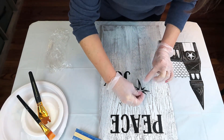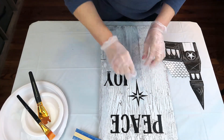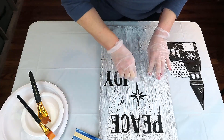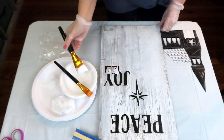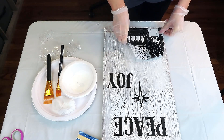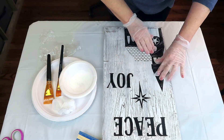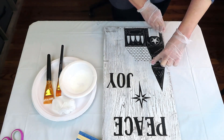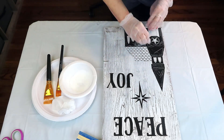I decided instead of using the ampersand to use the star instead between 'peace' and 'joy.' I really like that so much better because it just looked a little odd to me, and I just think this went so well with my sign. I put down another layer of Mod Podge, placed my church down, and smoothed it out pressing around the edges, making sure I got all that excess Mod Podge out. After everything was dry with the liquid Mod Podge, I took it outside and sprayed it really well with spray Mod Podge, just to get that extra layer of protection and make sure nothing comes loose.